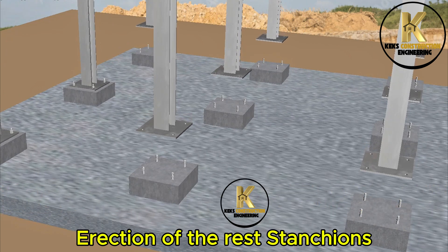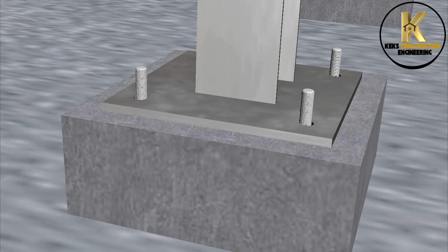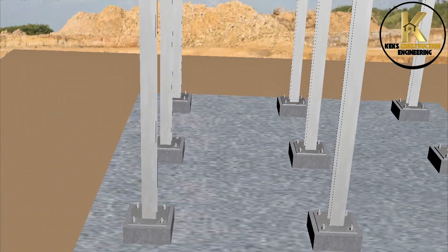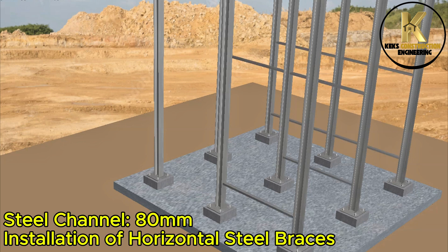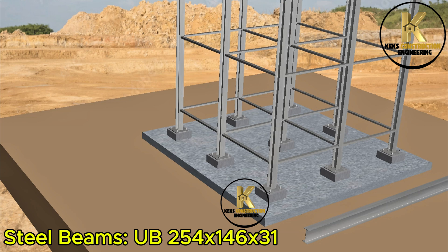Erection of the remaining stanchions. Screwing down 20mm diameter nuts with 2mm tolerance. Steel channel: 80mm. Installation of horizontal steel braces. Steel beams: UB 254 x 146 x 31.